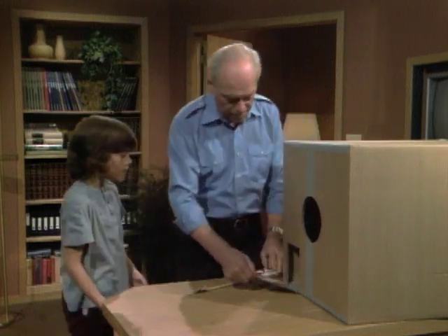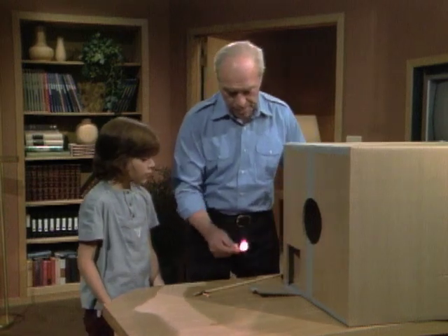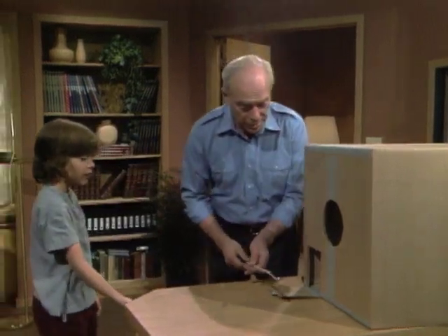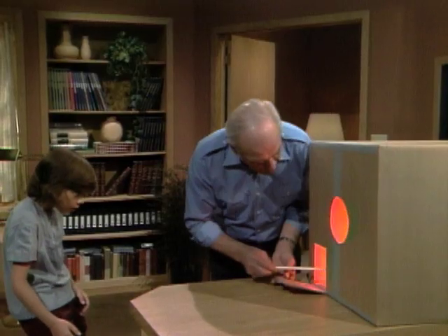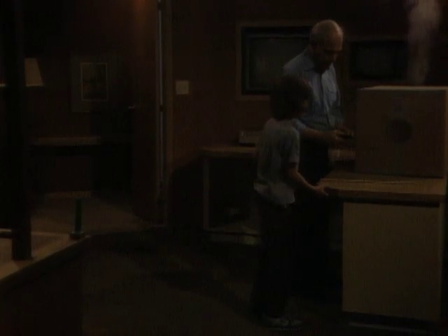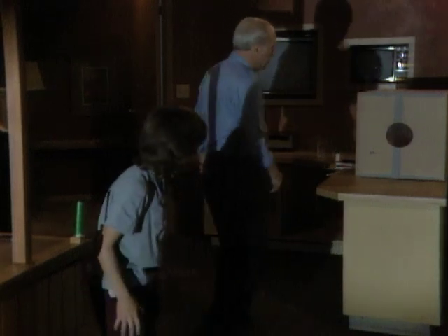Okay, you ready? Well, first of all, let me get it lit — so we fill the box with smoke. Should I stand back? Just get ready to turn out the light. Okay, go turn out the light. Now I'll turn on my projector. Now you stand about right here and I'll see if I can make them go right by your head so you can watch them.